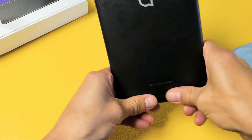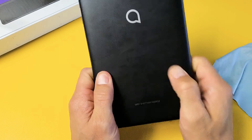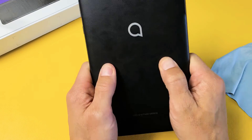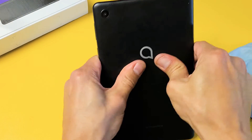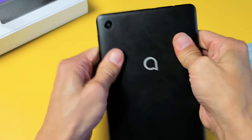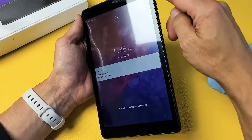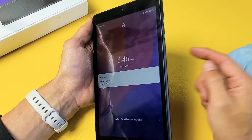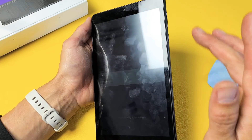Flip it over and do the same thing on the back — press all over. Sometimes you can hear a little snap, like something gets back in place, and then you turn it over and all of a sudden it's booting up normally. Keep pressing all over, around the lens and everything. If you're still in a boot loop, force it to restart — press and hold the power button, do not let go until you see the Alcatel logo appear, then let go.